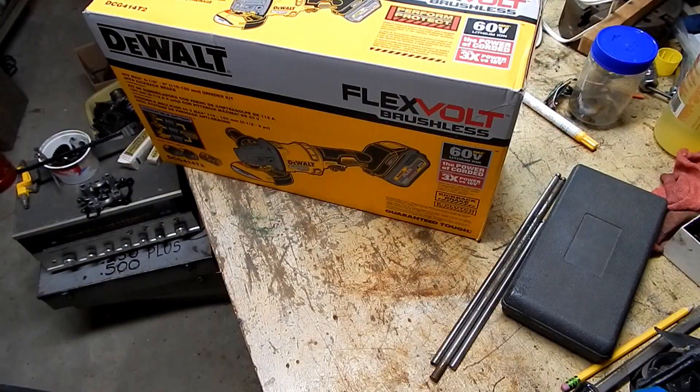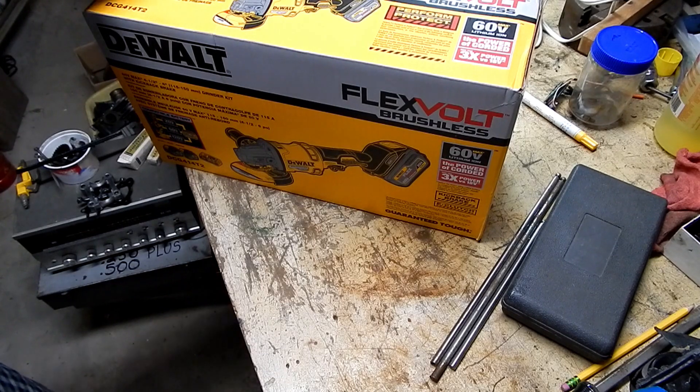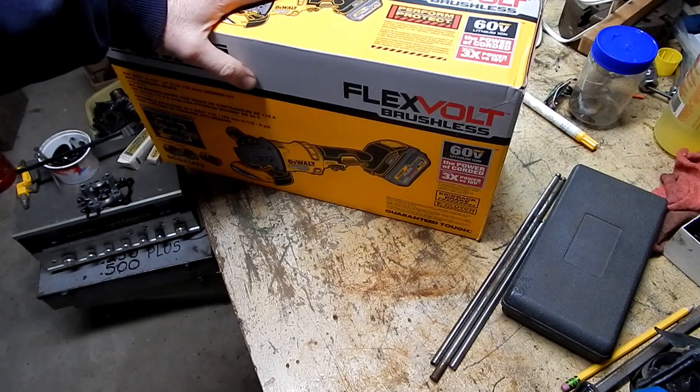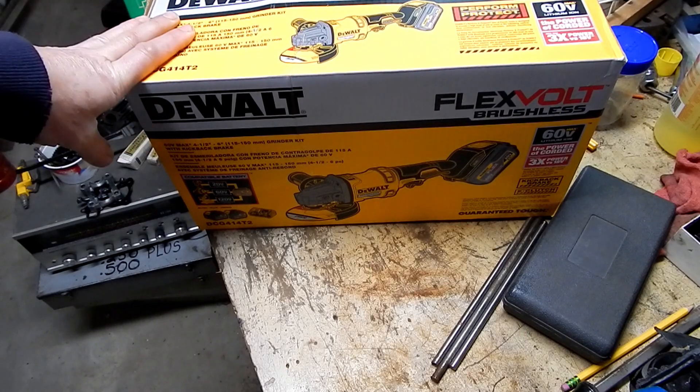Hey guys, it's mid-January 2020 and that time of year where I can actually do an unboxing video. I could do an unboxing video any time of year I guess, but I buy so much of my equipment used that it's kind of rare that I end up doing unboxing videos of new equipment. What happens around this time of year is I usually have the spoils of whatever I scored for Christmas from the missus.